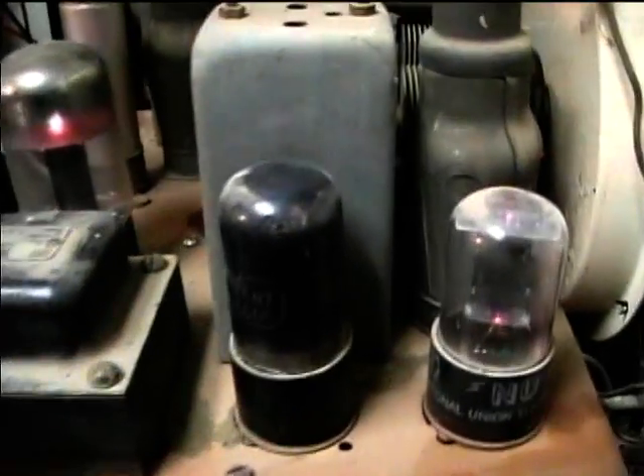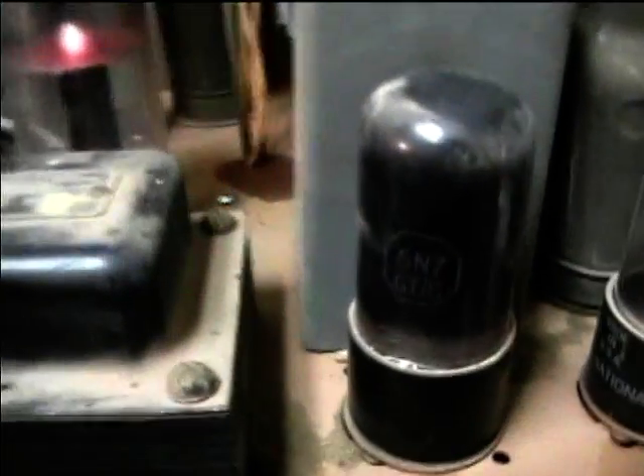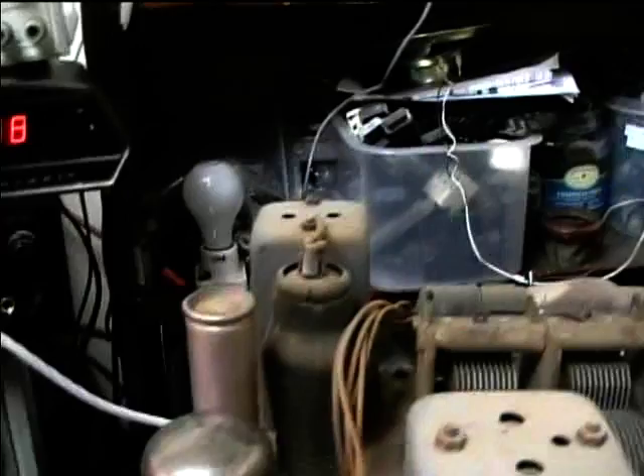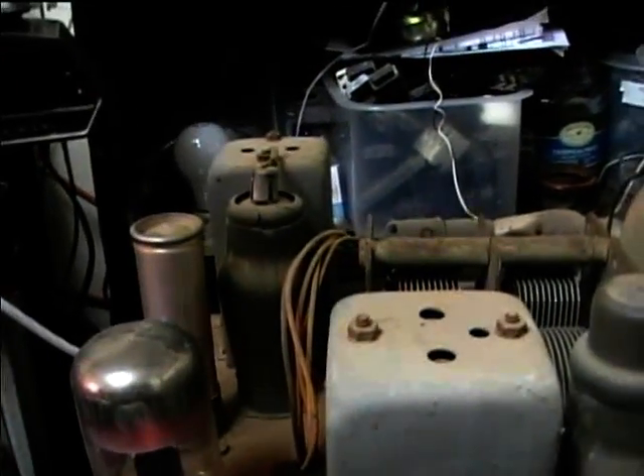This is a dual triode output tube, the 6N7, and then there's the 6P5 driver. I don't know what kind of tube this is — it's the detector and first audio stage. It's a 6T7G; I've never heard of that before. And then there's another tube — a 15 — I think that's one of the old 5-pin or 6-pin tubes. But it works good.